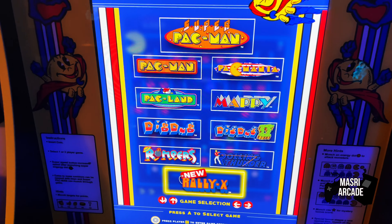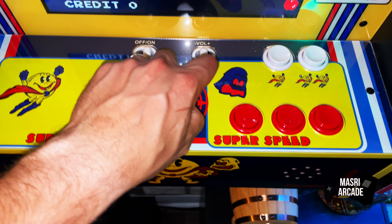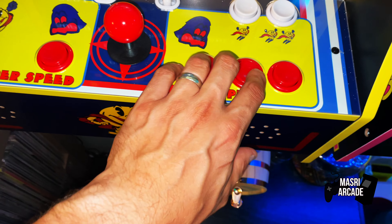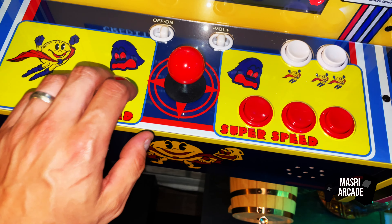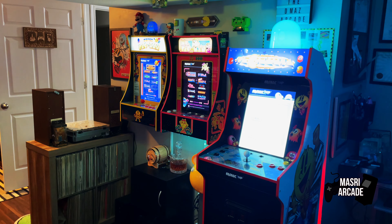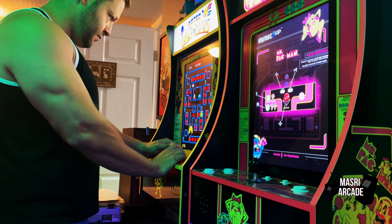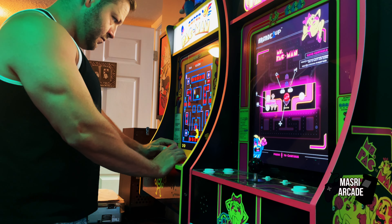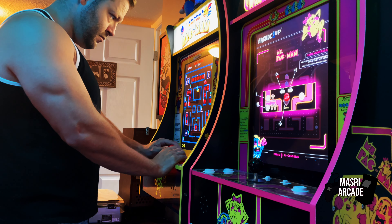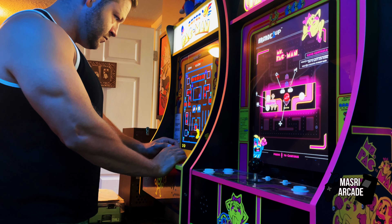The joystick on this unit, in my opinion, feels good — it feels tight enough, but also responsive and sensitive. The buttons as well, for the few games that you're going to use them on, also feel quite good. I've played through the bulk of the games on this machine a couple times through, and I can report that all of them emulate and play very, very well.